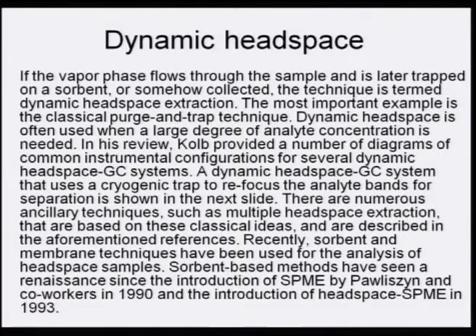There are numerous techniques based on these classical ideas, including multiple headspace extraction. Recently, sorbent and membrane techniques have also been used for headspace samples. Sorbent-based methods have seen a renaissance since the introduction of SPME in 1990 and headspace SPME in 1993, showing how the field developed from 1958 to 1993.